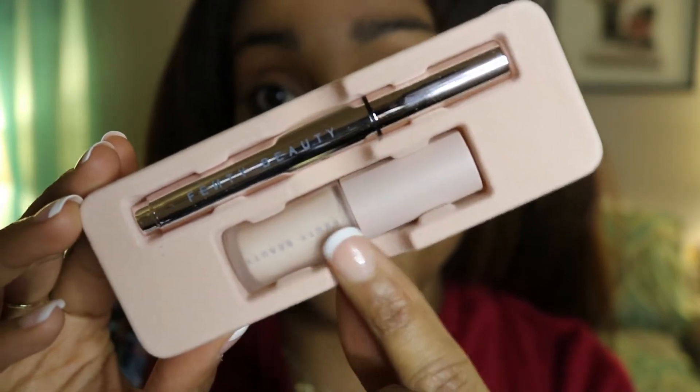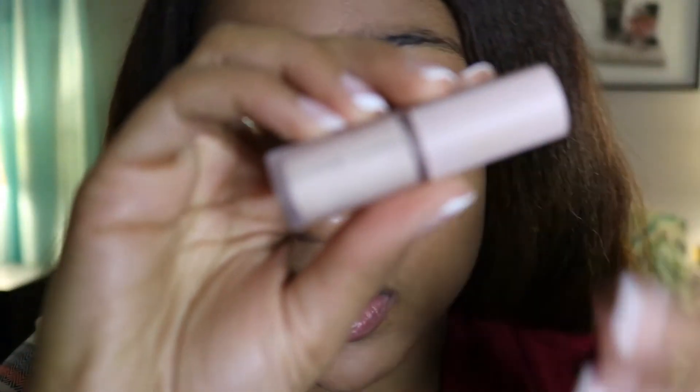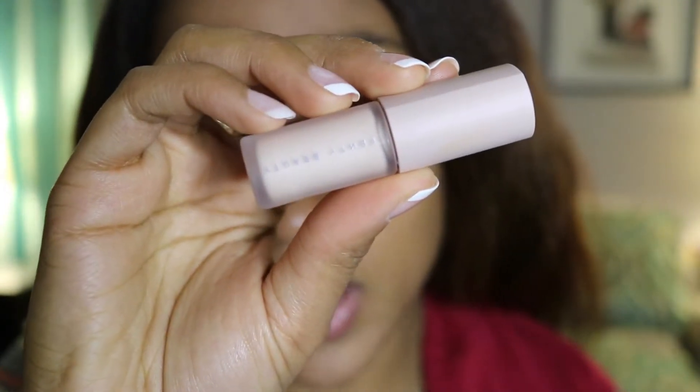This is the eyeliner, this is the primer. I've already washed my face, put on concealer and foundation, did my brows a little bit, and put on an under-eye liner right here. I'll use the wet eyeliner for the top, so I'm going to put on the primer first.